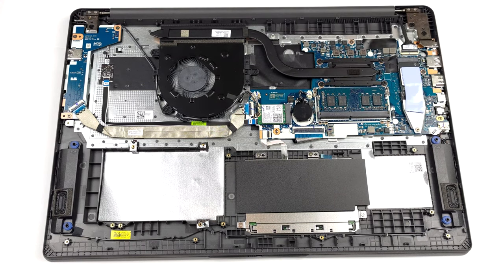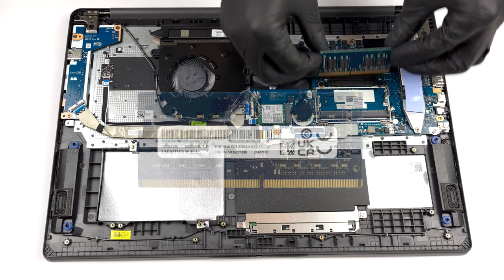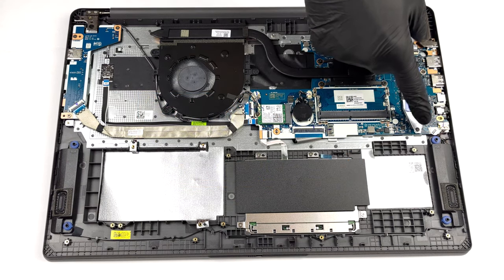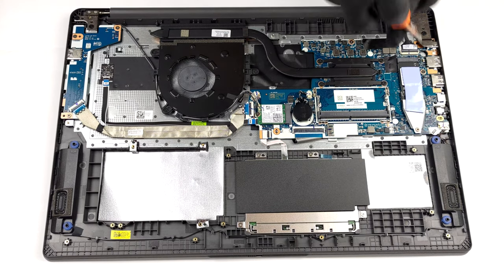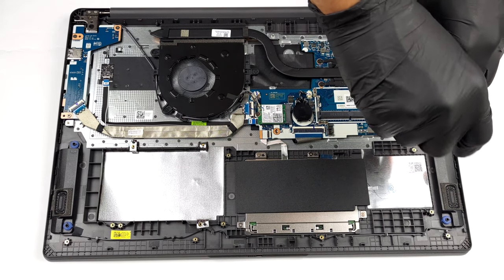There is one SODIMM slot that works in conjunction with either 4 or 8GB of soldered RAM. In terms of storage, we got one M.2 PCIe x4 slot. If you opt for the smaller battery pack, you will get a 2.5-inch SATA drive bay.